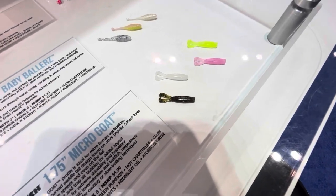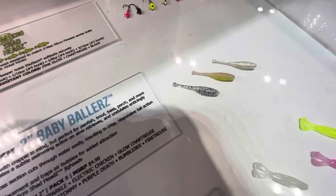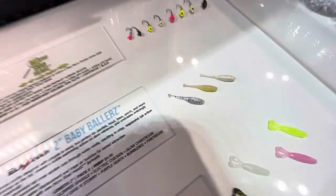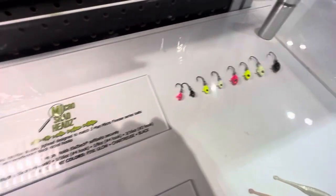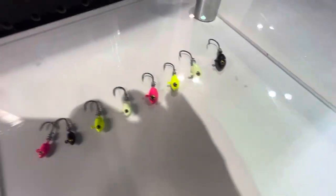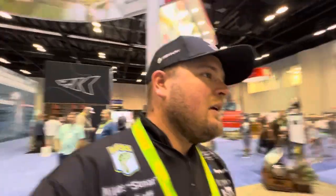They also have some baits that are part of the micro finesse system: the Micro Goat, the Baby Ballers — I honestly think that would be pretty good on a Damiki-type setup, but we'll keep that secret — and then the Micro Shad heads, a pretty cool little jig head that works perfectly with these micro baits.